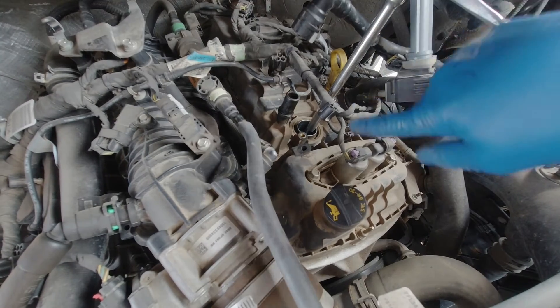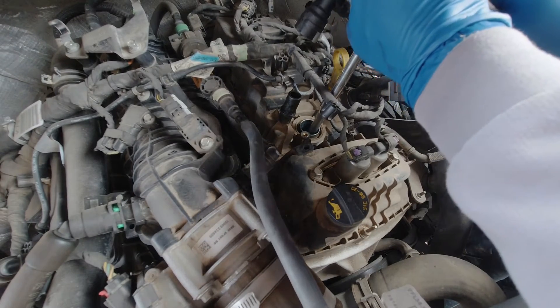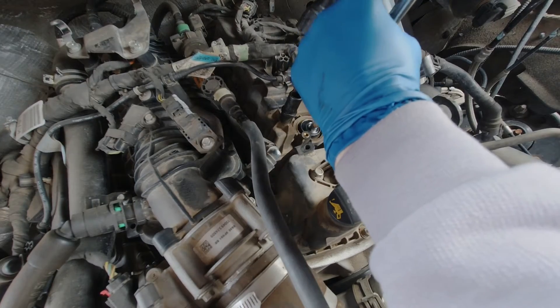On the passenger side of the truck, there's a few more wires and a few more emissions things in the way. You can still use the same method and get to it, but it's going to be just a little bit tougher to get to everything.